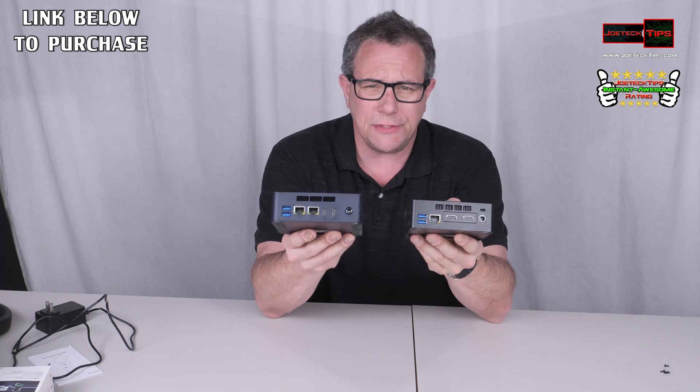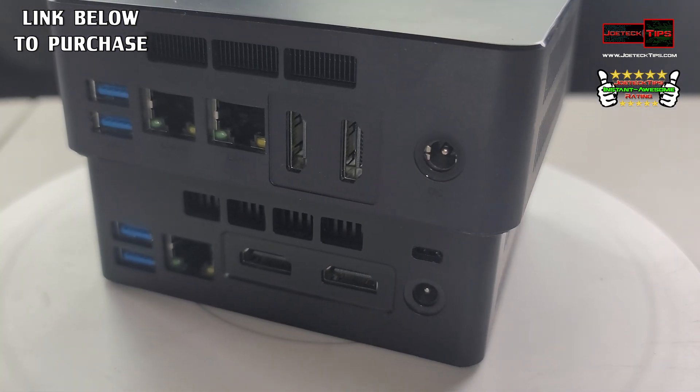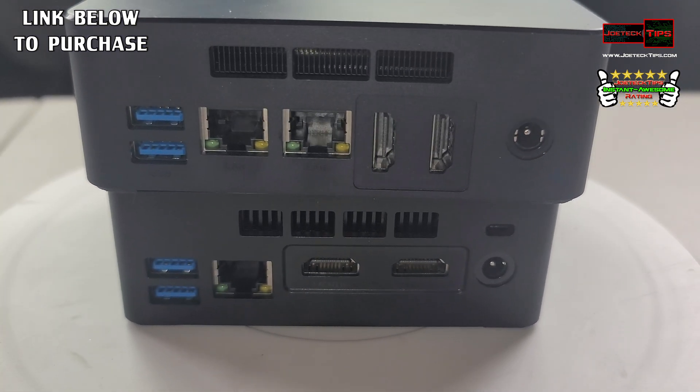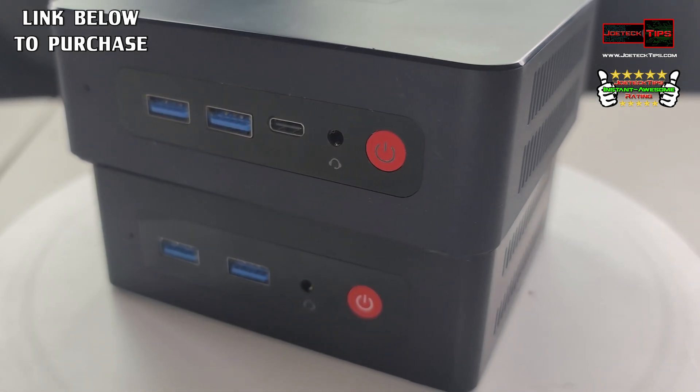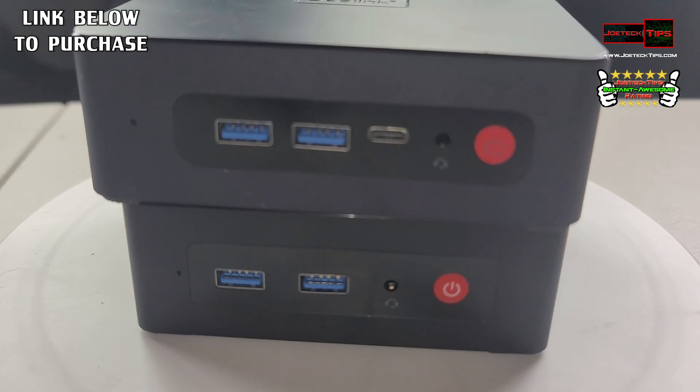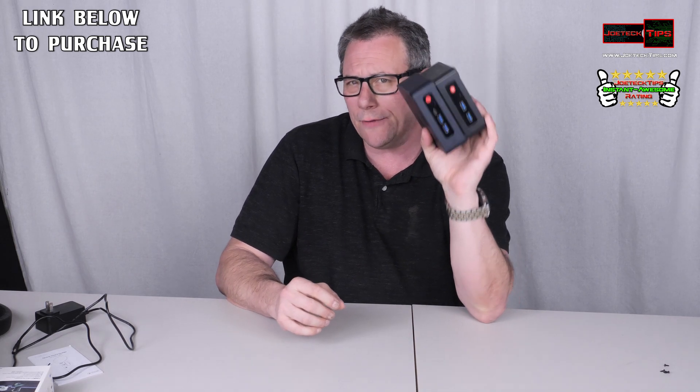They both have front USB ports — two of them. This one has one NIC, this one has two NICs, and they both have dual HDMI outputs. This is a must-have product. If you're looking to build a pfSense software router, this is the one to buy — it's got two NICs plus Wi-Fi and Bluetooth. Powerful machines for the size — it's incredible.